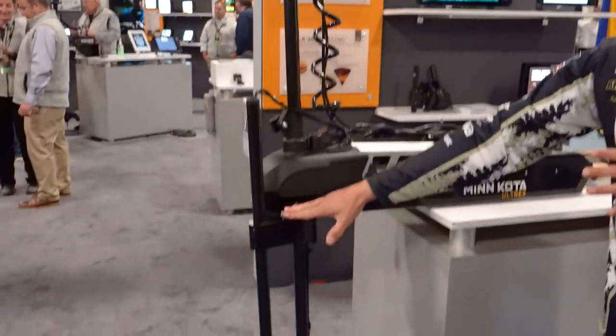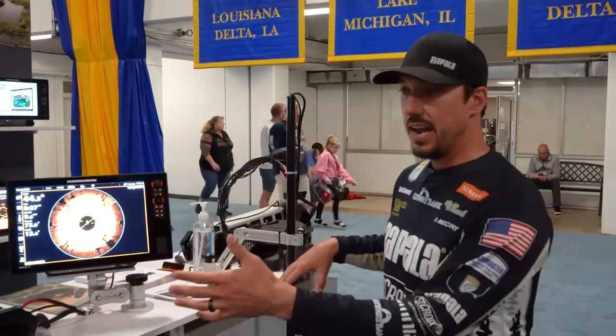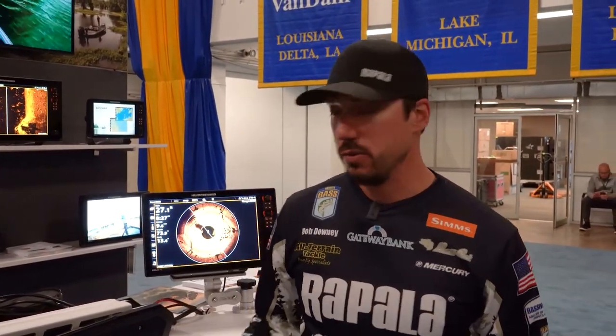Humminbird 360 is a transducer that you can either mount to your trolling motor, like we have here on the Ultrex, and you can also mount it to your boat that's not even on a trolling motor, like we have here on this bracket. Basically what it is, is a rotating transducer that paints a picture 360 degrees around your boat, painting a picture of the bottom of the lake. Think of it as a bird's-eye view of the bottom in a 360-degree range around your boat.